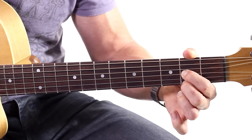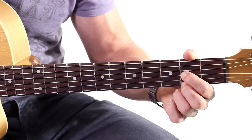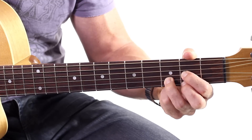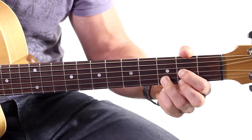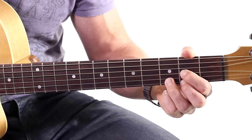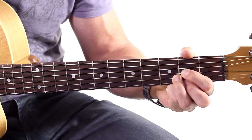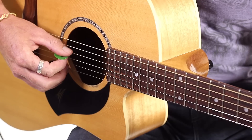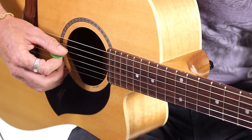Second finger on the bottom string, or the first string, second fret — so those two fingers are in the same fret. Third finger: see how high it goes — the third finger is actually quite far up that fret line. It's not in the middle, it's not way down at the beginning, it's really high up. And when we strum that, we only have one open string — that is, one string without a finger on it that we still play, which is the D string, the fourth string.